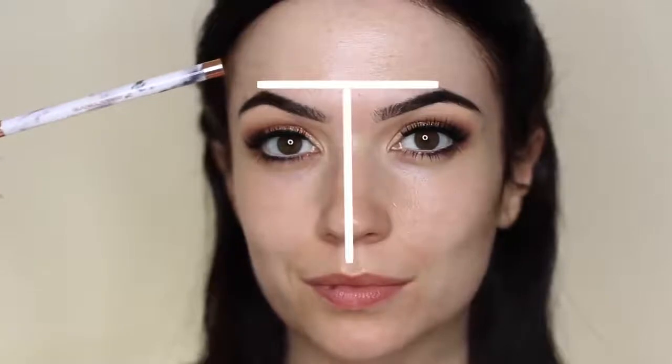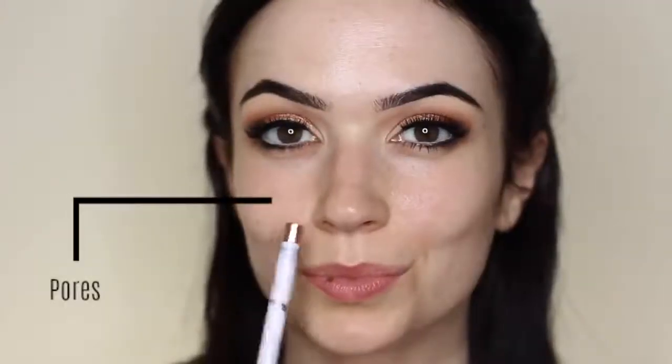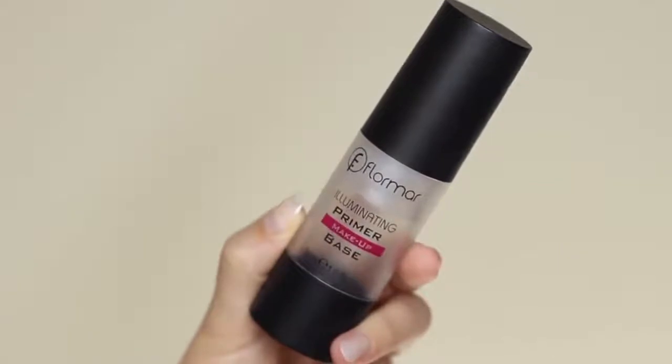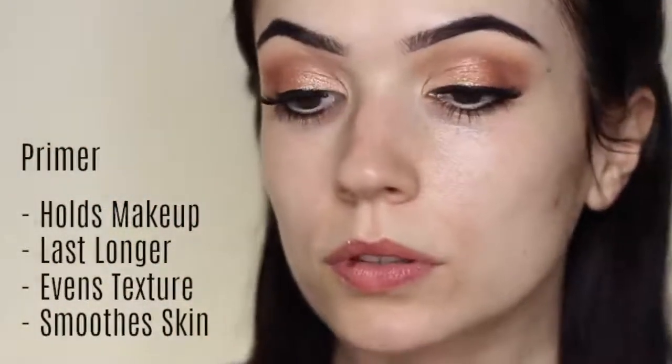Now let's talk a little bit about the skin. I have a problem area in my T-zone, which is the area across the forehead and down the face. The top part is very shiny, and working through the center I have larger pores down the nose and on either side — that's where my primer comes in. This primer has oil-absorbing properties to help with shine, creates an even texture, smooths the skin, and gives the makeup something to hold on to so it lasts longer. Your primer is like a helping hand to your moisturizer — use it to help combat any problem areas.